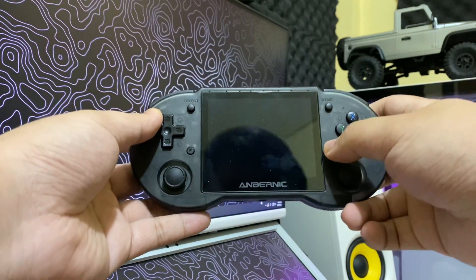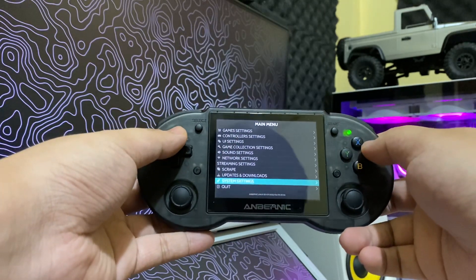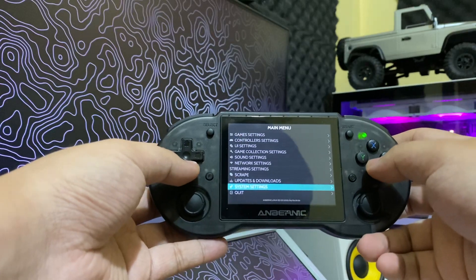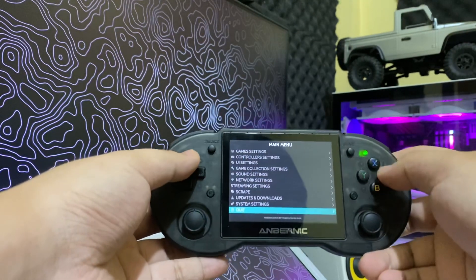Hi, so this is how you boot into Linux if you have set it up to boot on Android by default. So let me just set it to boot on Android by default and then turn it off.